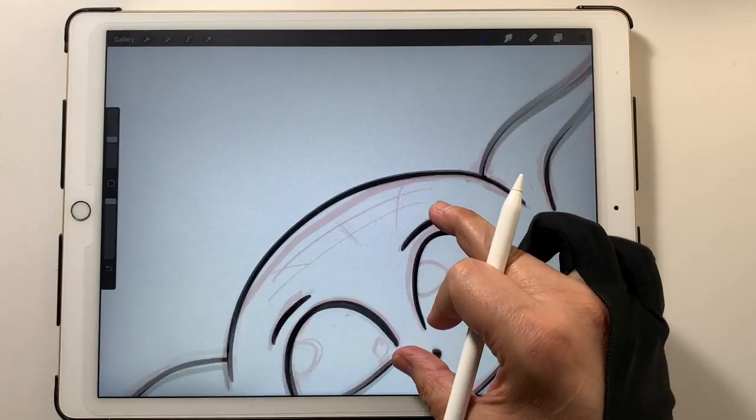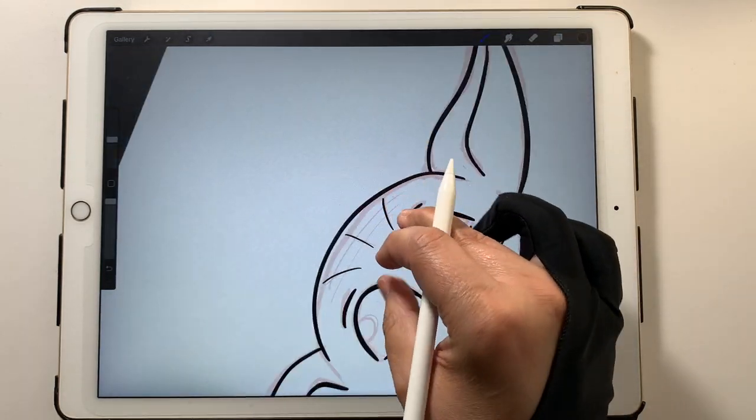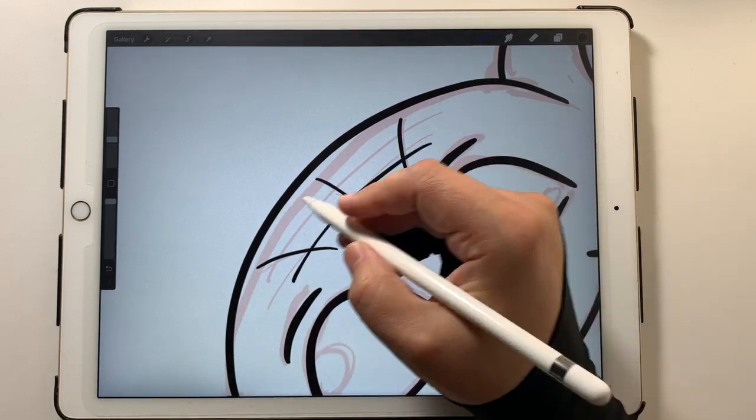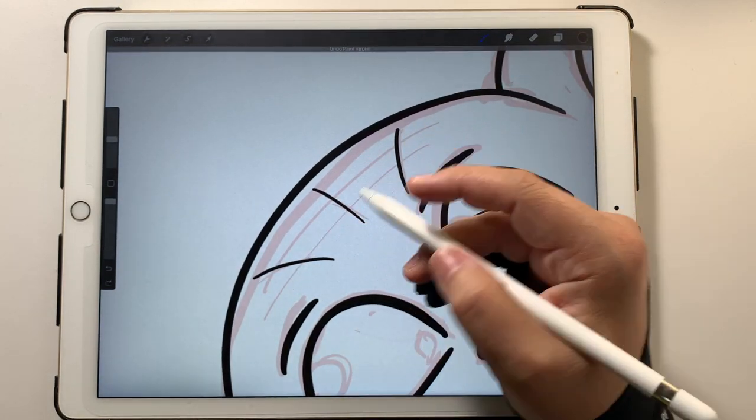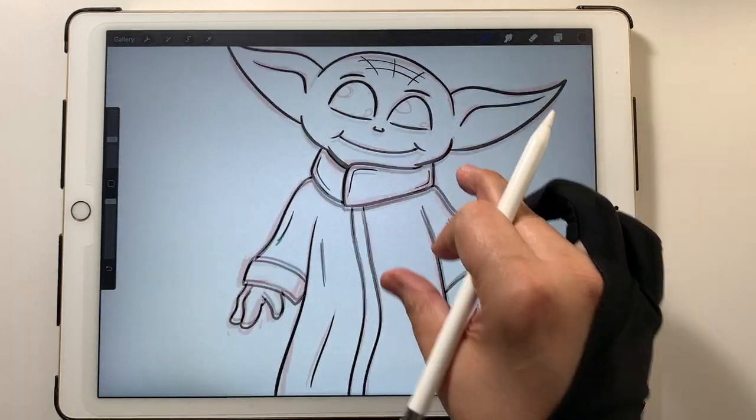Nice little smile there. And for his little wrinkles, I think I'll just do it stylistically and put some lines across — kind of like that, yeah I like that.